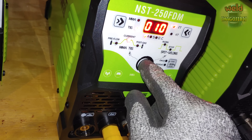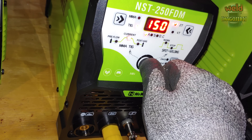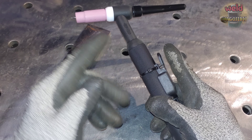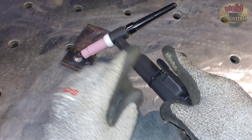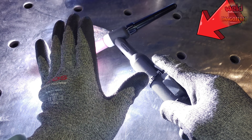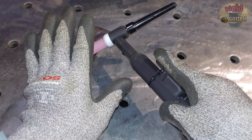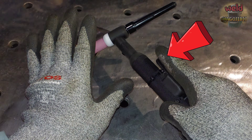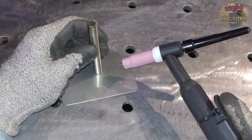용접 설정은 ET 모드로 할 거고요. 전류는 150A를 사용할 겁니다. ET 모드로 설정을 하면 스타트 버튼을 누르고 있을 때만 용접이 됩니다. 스타트 버튼을 눌렀다 떼면 짧은 시간 동안만 용접이 되고 멈춥니다.